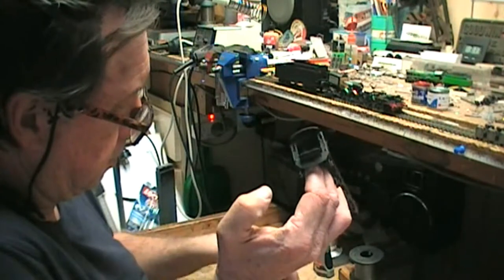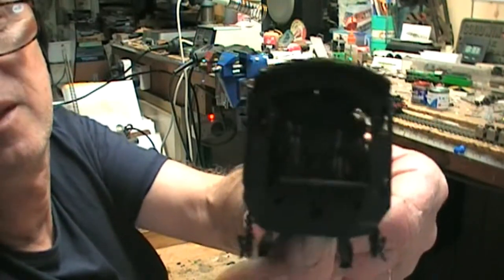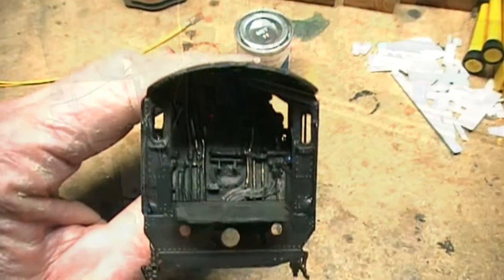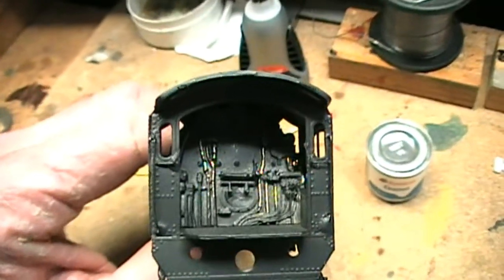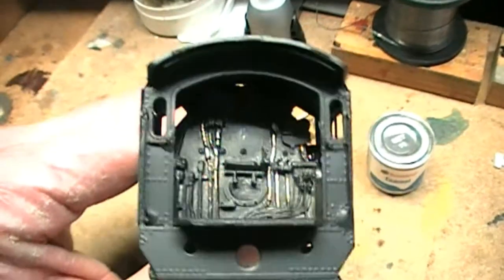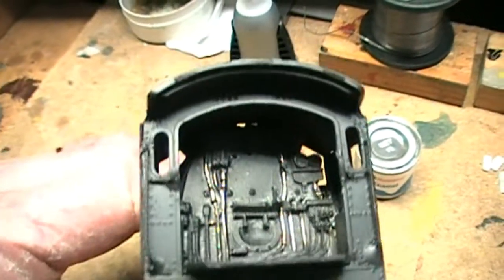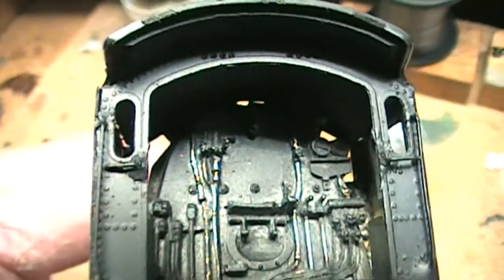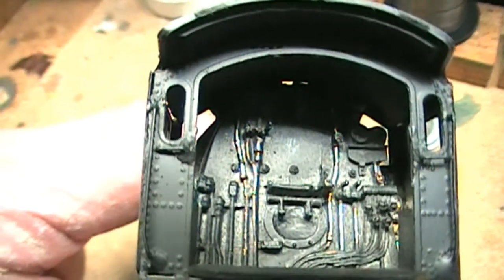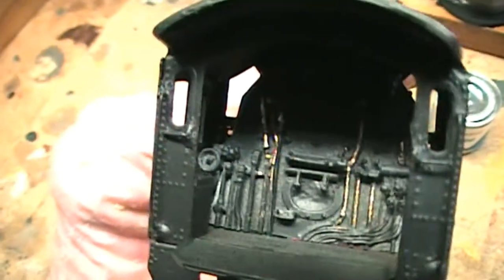I'm going to try to bring this up for you — lighting might not be the best. Here we go with the camera in handhold mode — now you can see some of the cab detail a little bit better. You can see what I've just been picking out: copper piping, sight gauges, pressure gauges — they're all in there. Pressure gauges are there in the top right-hand side, sight gauges about the middle.